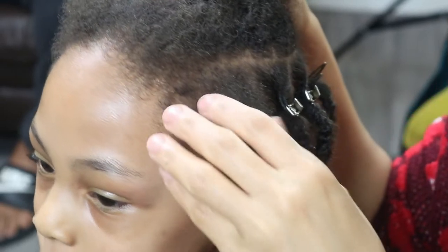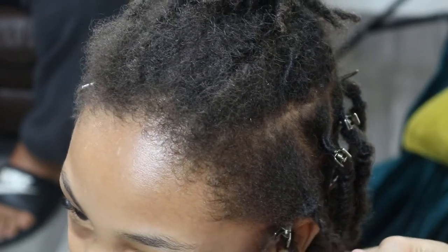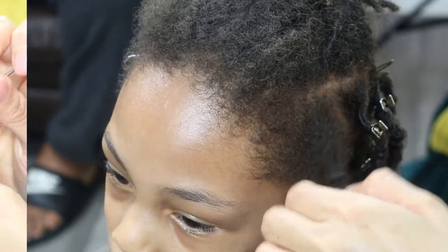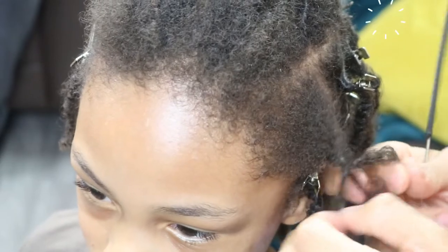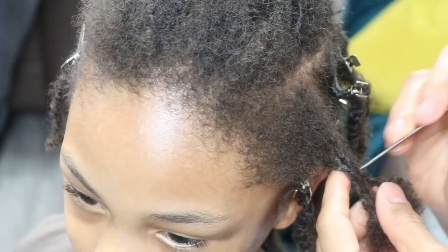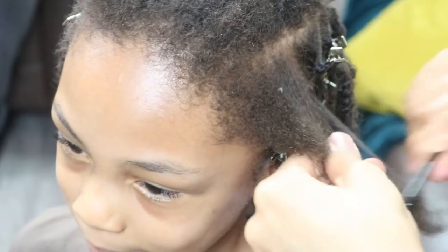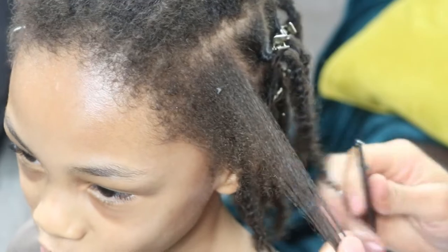So once I've oiled and moisturized his hair and scalp, I began retwisting his locks. As I got to the front of his head, I realized that one of his locks had some buildup buried into the roots, so I will be unraveling and reinstalling this lock. Unraveling interlocked roots is not painful and it's quite easy to do. And as I'm combing out the buildup, I'm holding the base of his loose hair firmly between my fingers so that I'm not tugging at his roots.